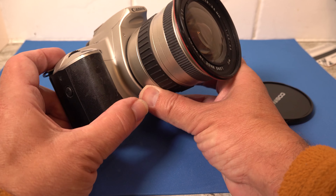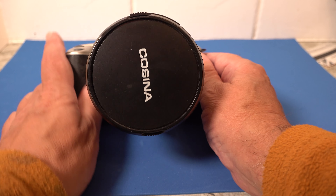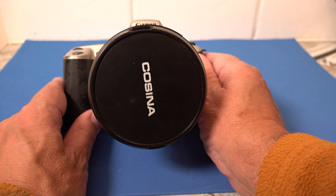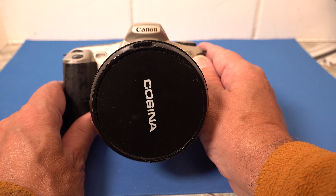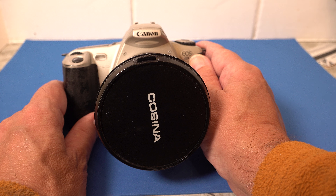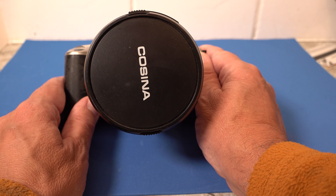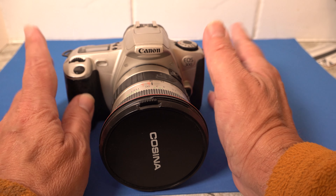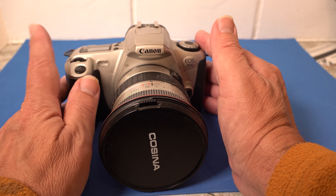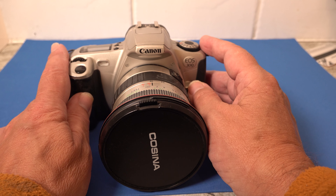It looks lovely and clean, really in good condition. Mine was the silver version when I bought it. The only way I could afford it was using a bonus payout from when I used to work for Sainsbury's — I think that was before I'd had the 50E anyway. So those are my three Canon EOS cameras and I really need to get shot of these. If anyone's interested in taking them off my hands, let me know — you should find an email address on my about page.